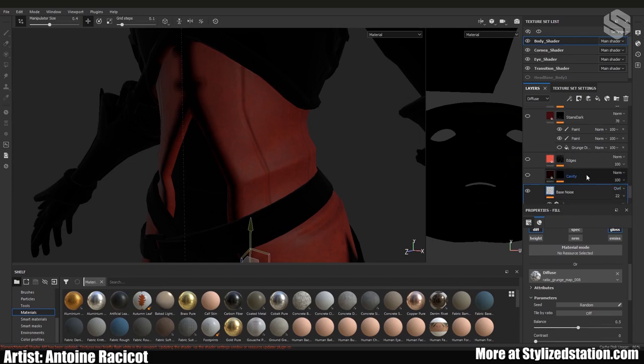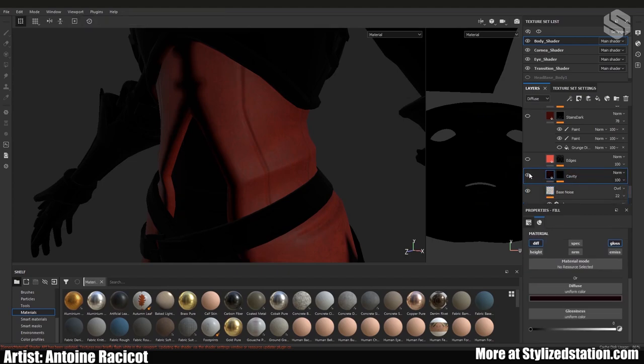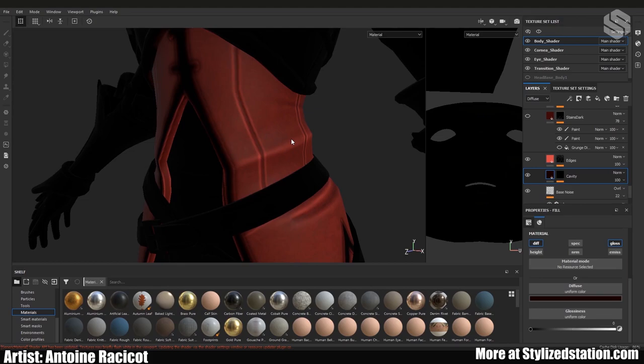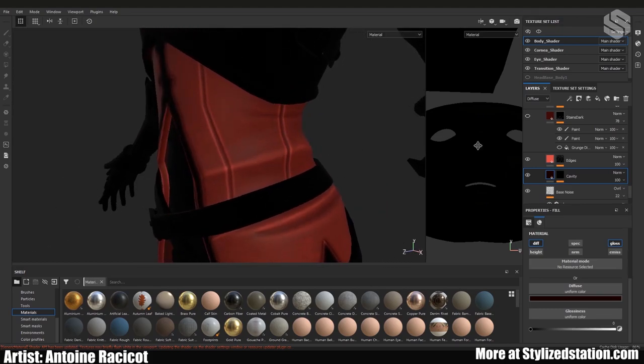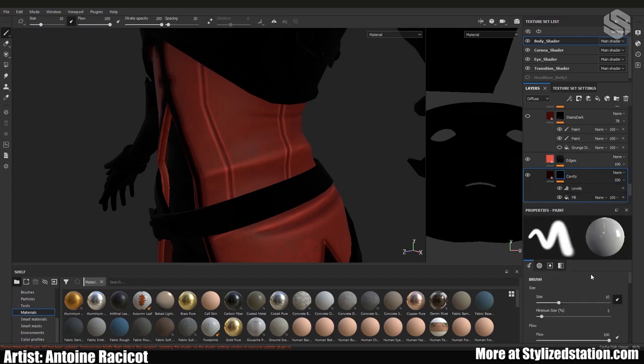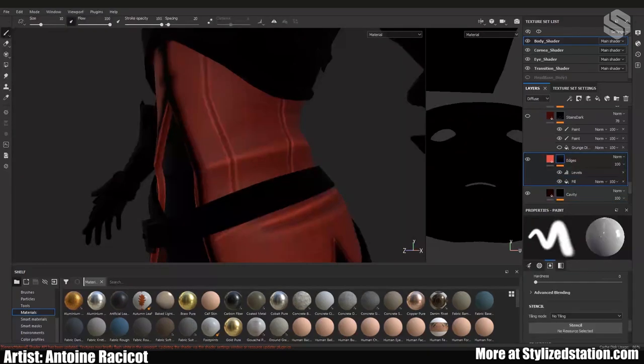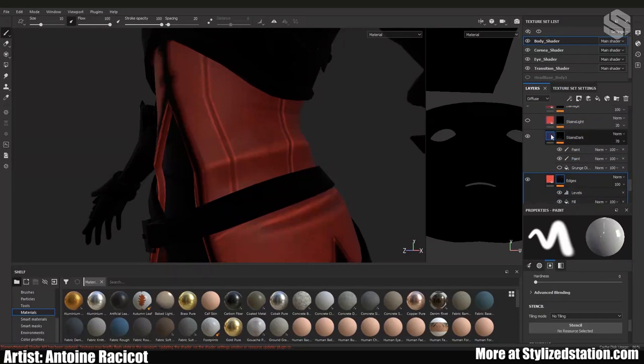Something very important to sell stylized art is cavities and edges. Most of the time in stylized art, raised surfaces and edges are going to be lighter than the cavities, which are darker. That's what gives it that nice Blizzard look — it's not unique to Blizzard but it makes the texture pop. To achieve this you plug in your curvature map as a fill mask and then play with the levels to get what you want.